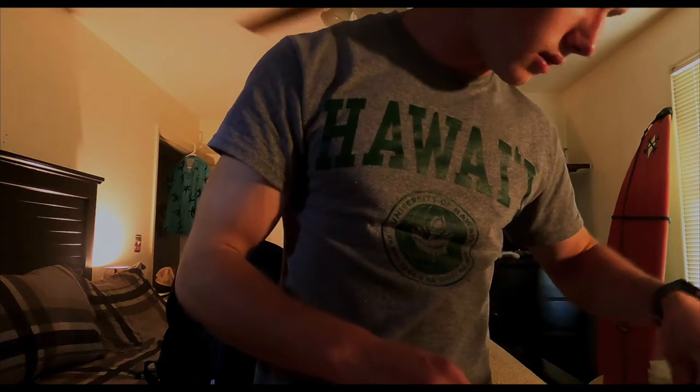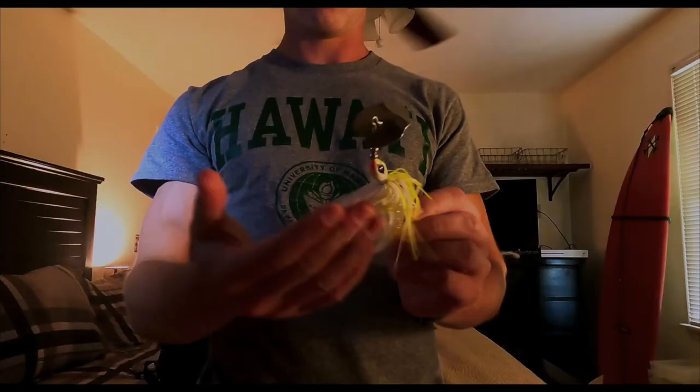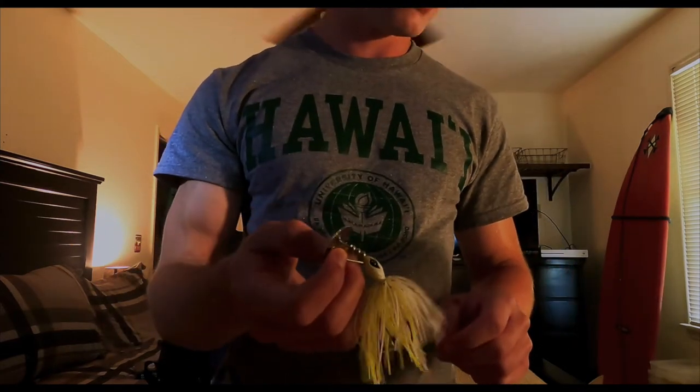Alright, so next one we got is a chatterbait and I got a swimbait trailer on it — it's a Guggen Squad one. It's a white and yellow, like a yellow neon one, and it's a chatterbait and I absolutely love this thing.